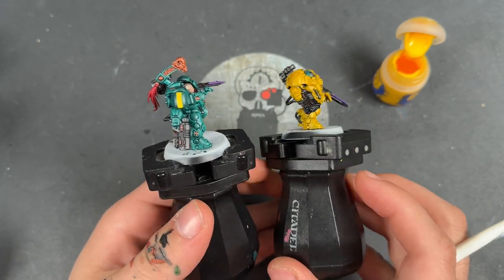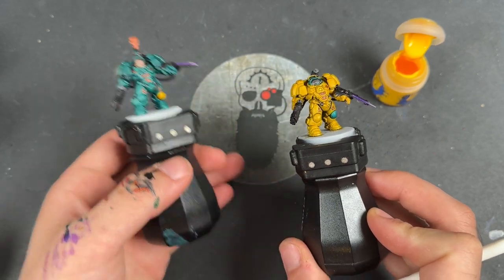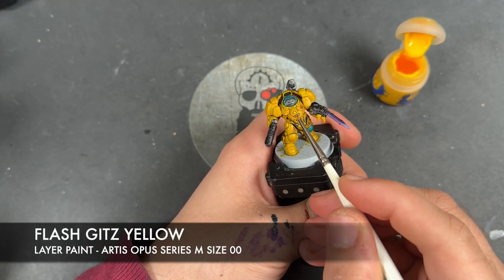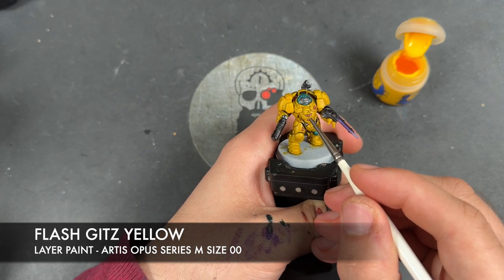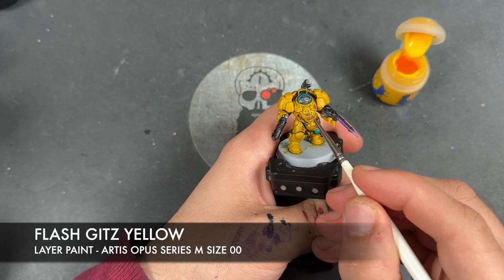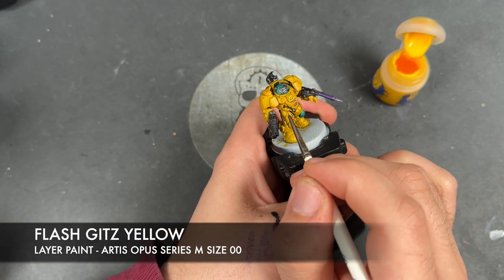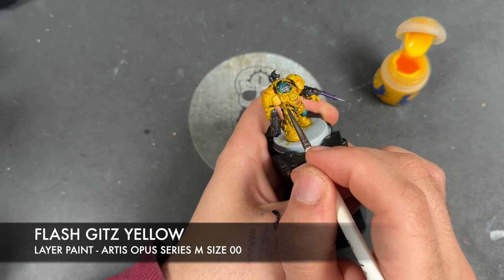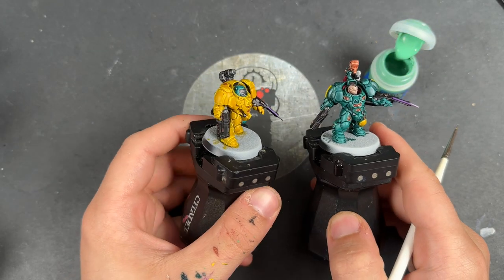They're already looking pretty fantastic. However, we're not going to leave them there - we are going to take them to the next level. I'm going to do this by adding some highlights. The first one we're going to add is Flash Gitz Yellow, and I'm going to be applying this as a highlight to all of our yellow details. This is going to probably take the most amount of time alongside the other armor color. But once it's done, the models take a massive leap forward and they absolutely look fantastic. With that yellow all highlighted, as you can see.